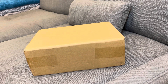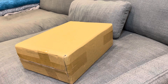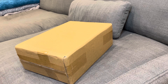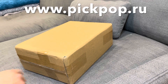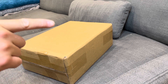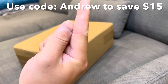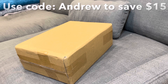Hey, what's going on YouTube, it's Andrew from sneakerolive023 coming back with another video. We got a new pickup right here, again from www.pickpop.ru — I'll leave their website in the description. If you guys enjoy these sneakers, use my discount code 'Andrew' with a capital A on their website. Without further ado, let's get to the unboxing.